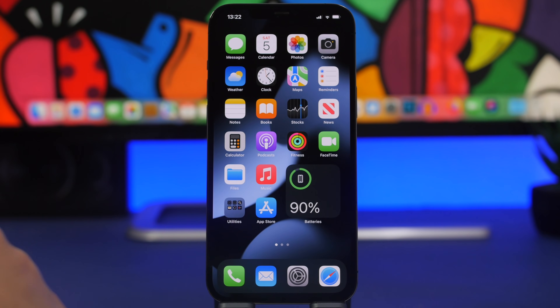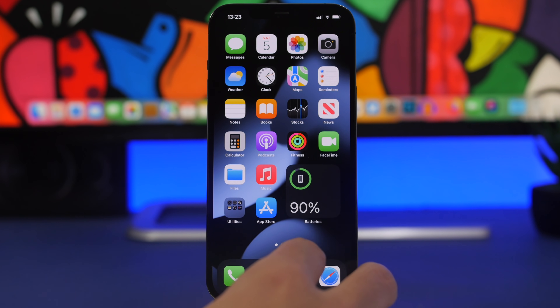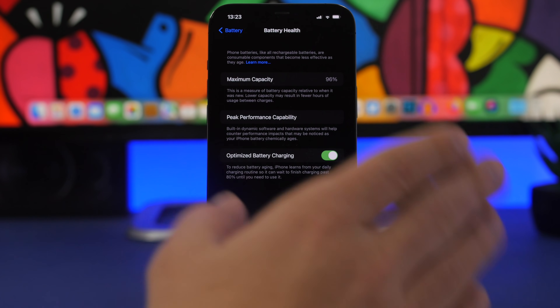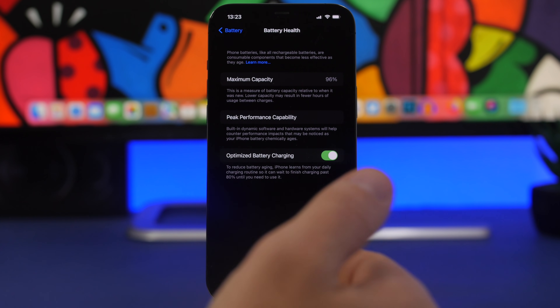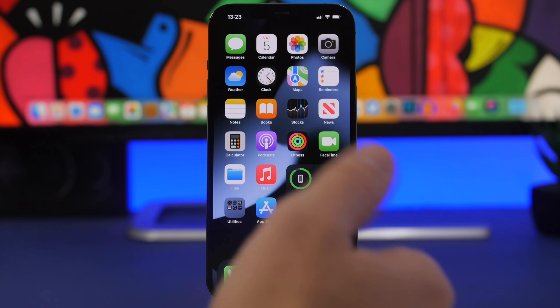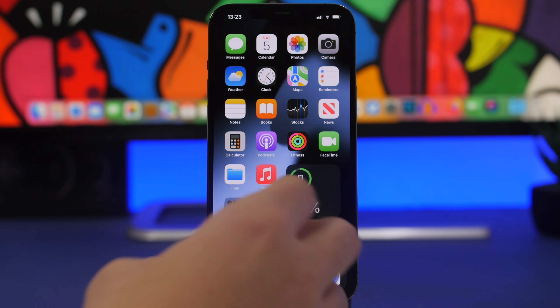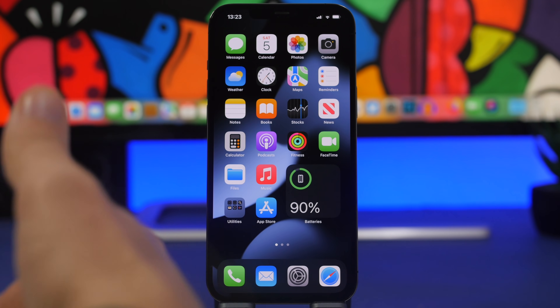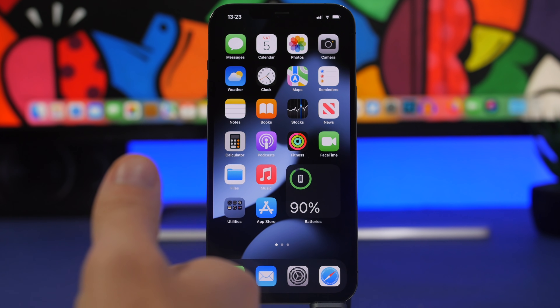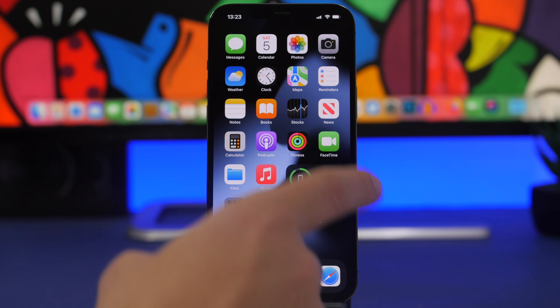First and foremost, always use certified chargers. Cheap chargers from random stores can actually damage your iPhone and may even be a safety risk. Always use Apple's charger and cables, or at minimum Apple-certified chargers. Apple certifies different chargers you can use with the iPhone, so always make sure you have an original or certified charger — that way your iPhone won't heat up while charging.